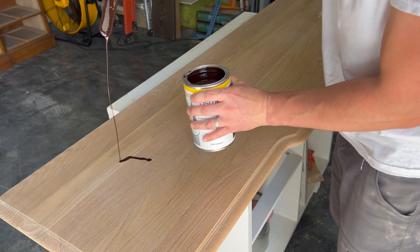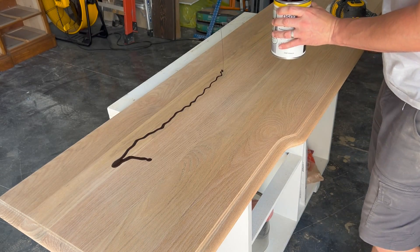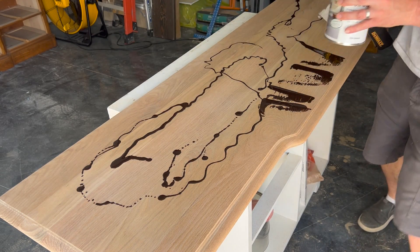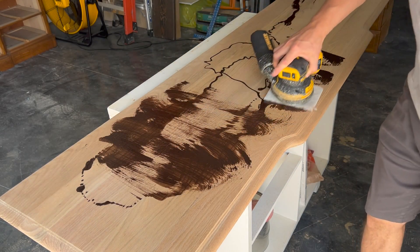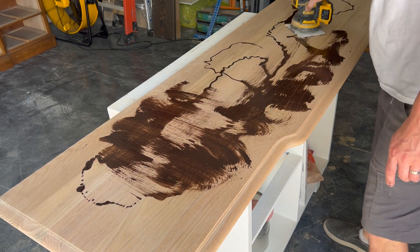I drizzle the material sparingly — a little really goes a long way with this product. Then I use a cordless sander attached with a non-abrasive white pad to buff in the color. All the products I use in this video will be in the description below, just in case you are interested.